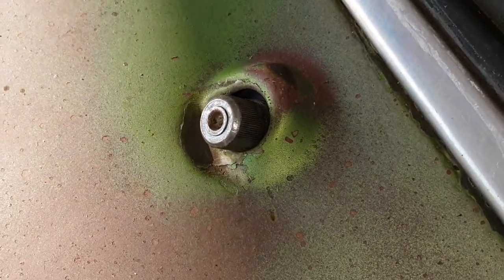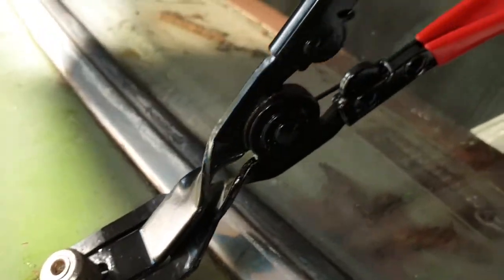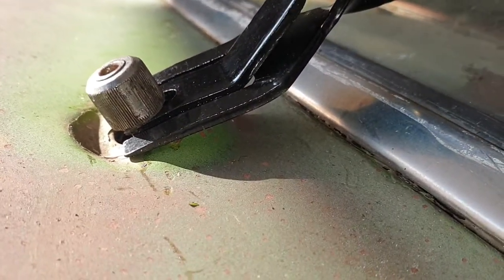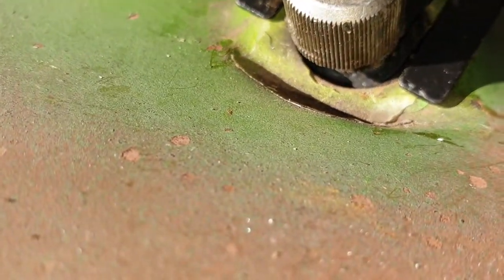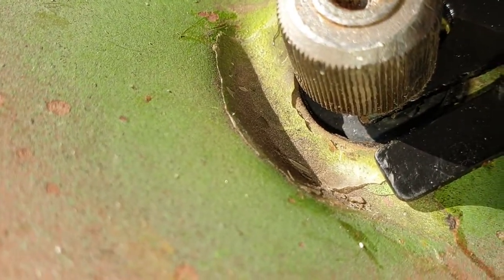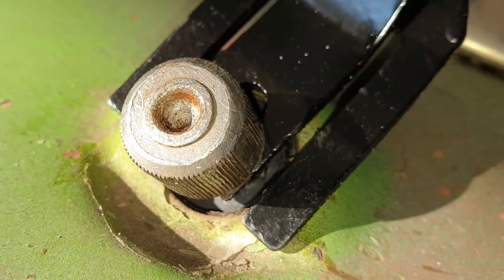I'll be back in a second. Right, what I'm trying to do is hook my panel clip pliers back in there just to hold it, because I've now managed to get the O-ring to sit in there lovely. There's a shadow - here we go. I've got the O-ring sitting in there lovely, and hopefully I won't move it.